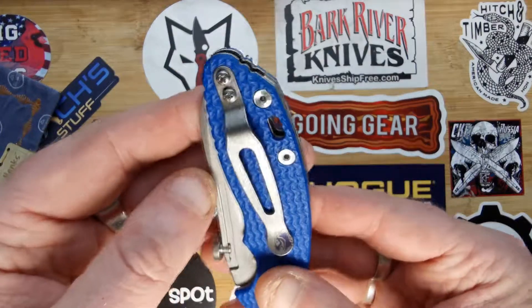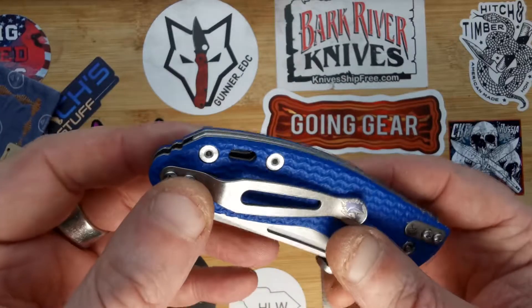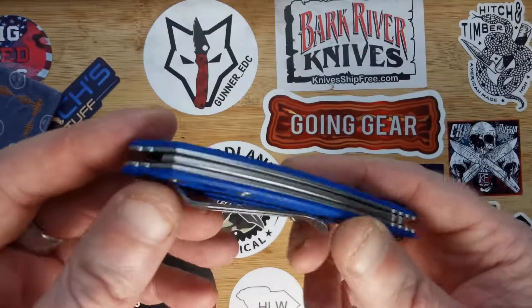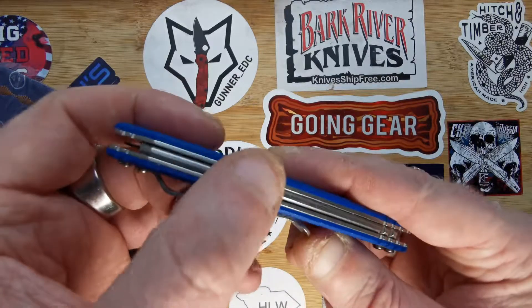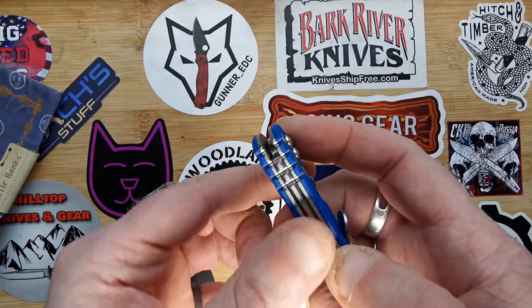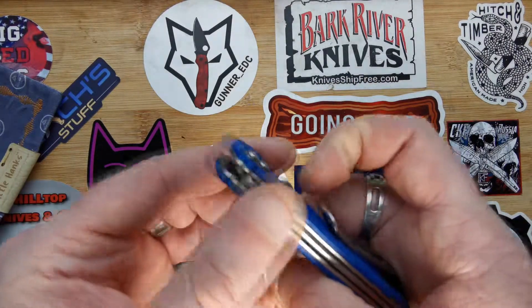It's not deep carry, but that doesn't really bother me. It's got a great lanyard hole. It's got a nice stonewashed backspring which is all chamfered — there's no sharp spots on it. A little bit of jimping there on the top which just aids with the grip, and it's not too aggressive.